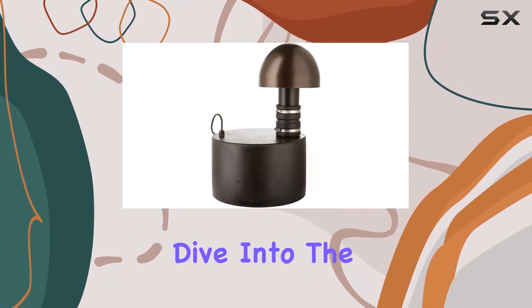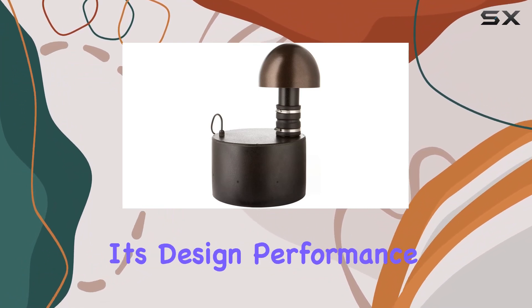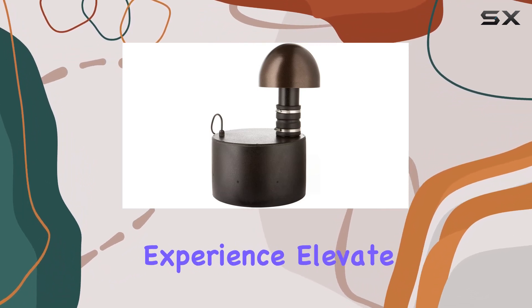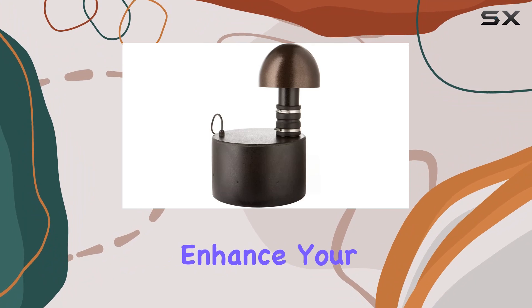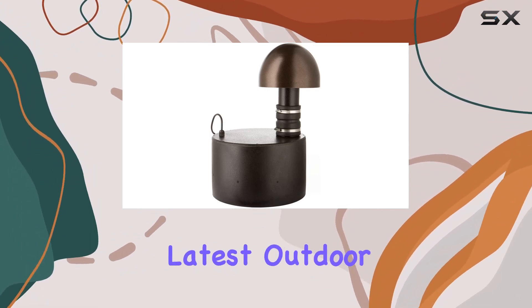Join me as we dive into the details of the Martin Logan Dynamo Outdoor Sub 100, exploring its design, performance, and how it contributes to an immersive outdoor audio experience. Elevate your gatherings, enhance your outdoor living — let's uncover the sonic wonders of Martin Logan's latest outdoor subwoofer.